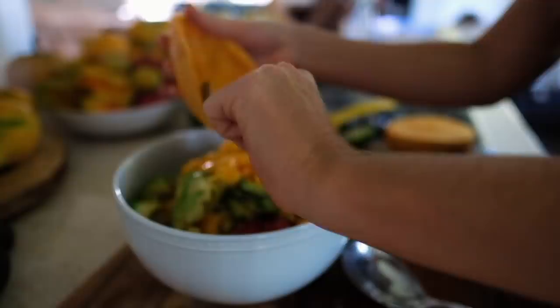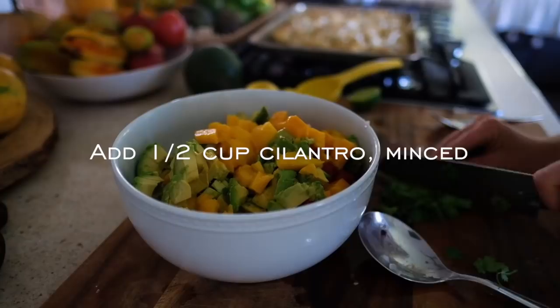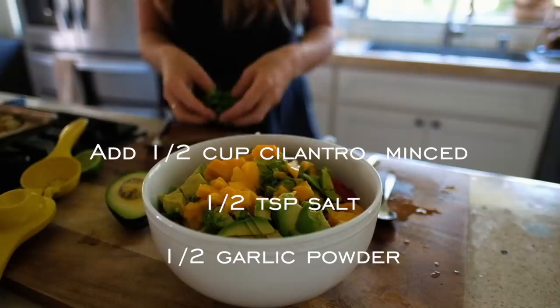Pull the cauliflower out of the oven when it's finished cooking. And lastly, add in about half a cup of minced cilantro, half a teaspoon of salt, and half a teaspoon of garlic powder.